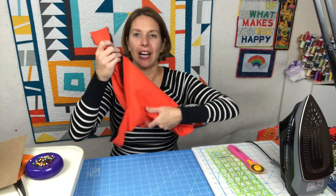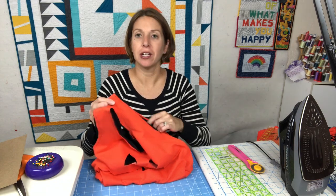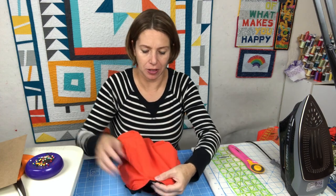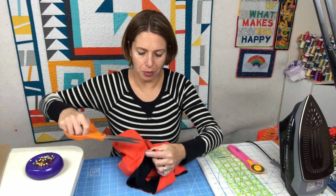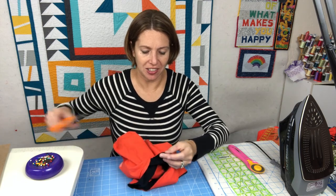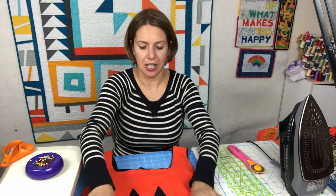With the lining and outer bag sewn together, we're almost done — the whole process goes really quickly when you start with t-shirts instead of fabric from scratch. Look over your bag and trim any spots that are a little too crooked. For the most part those won't matter unless it's a jagged edge you really don't want to show.